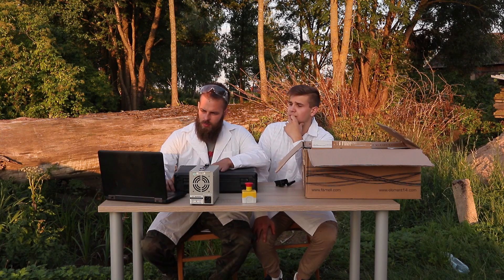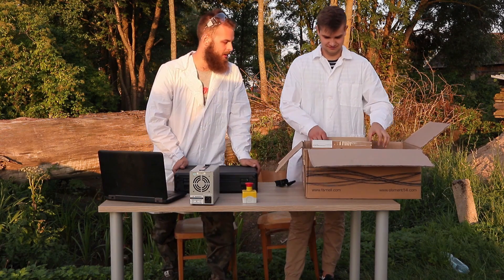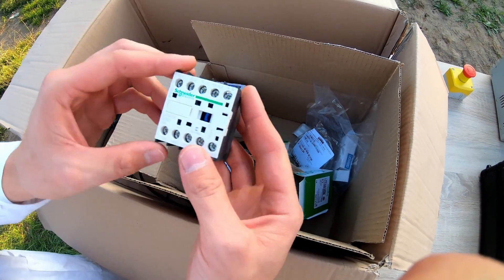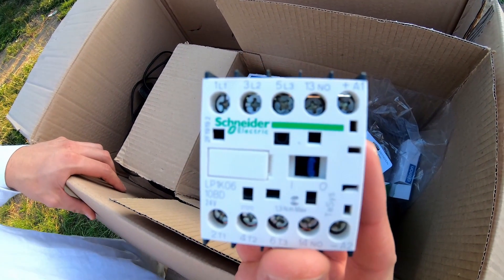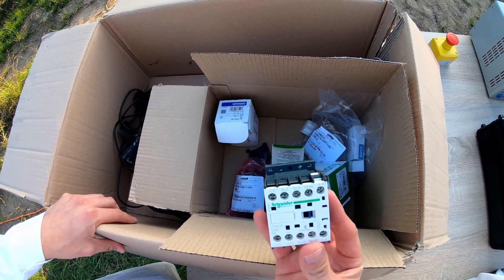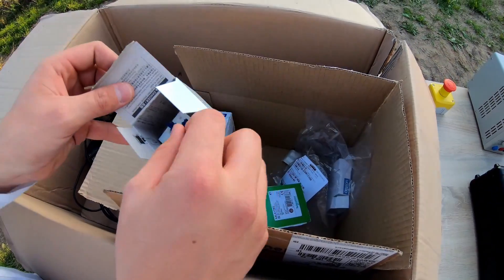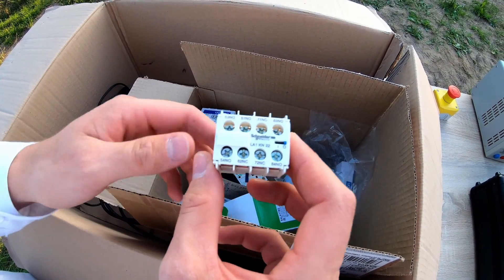Let's tell you something about the classical control system. Here we have a classic contactor — a thing that is an inseparable element of every motor. This one, produced by Schneider Electric, allows us to close and open main and control circuits. If it does not have enough contacts, we can put this additional block on to extend the quantity of our contacts.